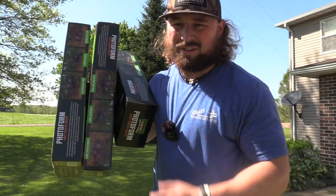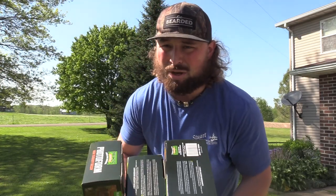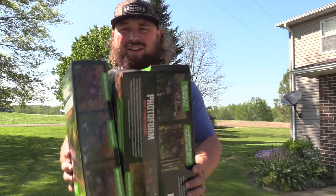What's up, guys? Jake Sleisman, Blue Collar Outdoors, and today we're talking lightweight, budget-friendly, run-and-gun turkey decoys.